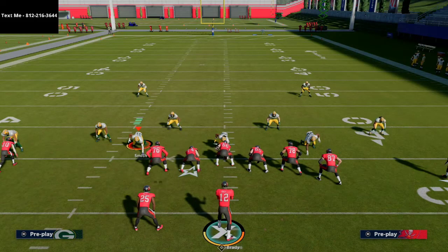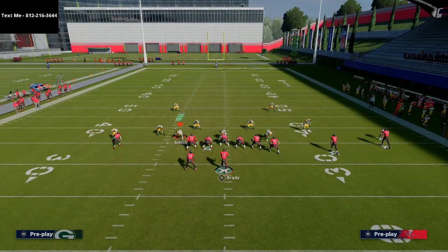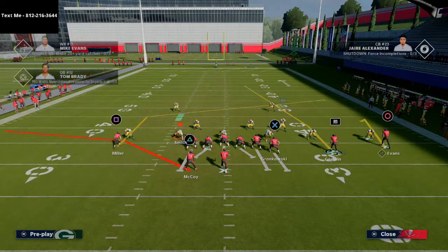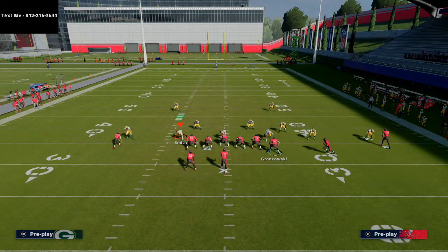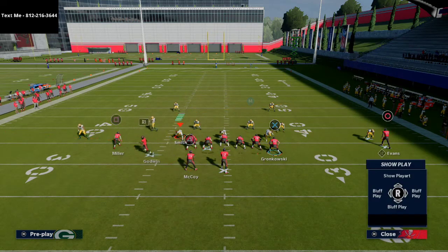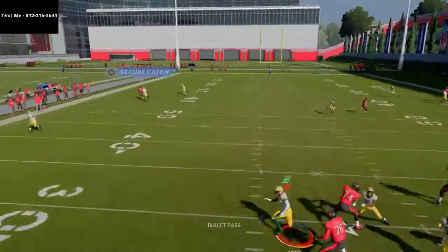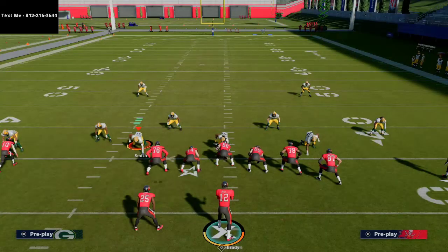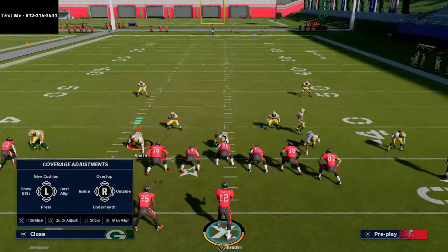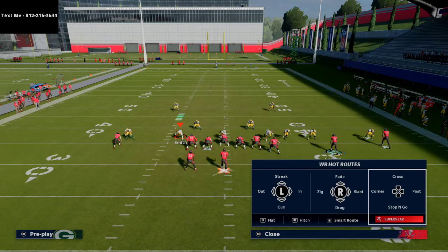He's going to absolutely torch the Cover 2 defense. Part of the reason I really like this is the play also works if they're in Cover 2 Man — maybe they're showing Cover 2 zone but actually running Cover 2 Man. If they're in Cover 2 Man and not shading coverage over the top, Chris Godwin is actually going to get over the top of his route. If they come underneath him, it's a hard left outside pass lead and a swerve catch. You can get that animation consistently against man coverage, especially press coverage. If they are shading over the top, you won't have as much success.